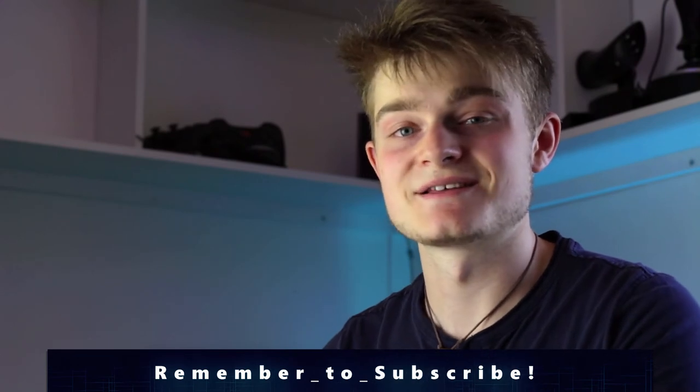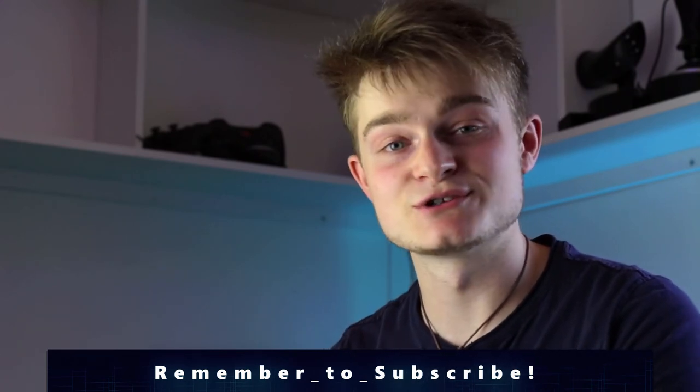Anyway, that's as much as I'm going to say. Thank you very much for watching. If you liked the video, hit the like button below, leave a comment if you have any questions, and I'll see you in the next video.